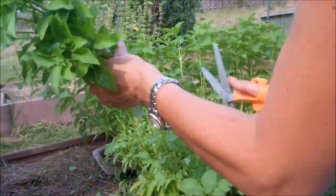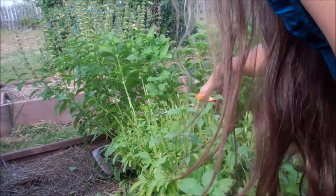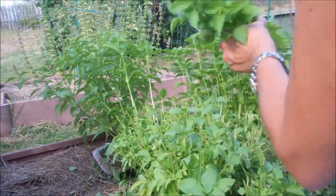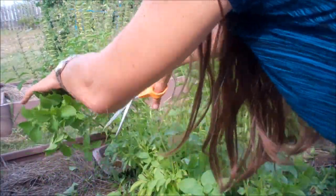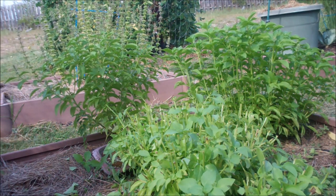I probably should have waited until the bees are gone, but they don't ever seem to be gone. I'm not bothering them, but I'm getting near their basil, so they just want me out of the way.